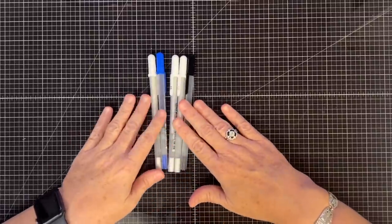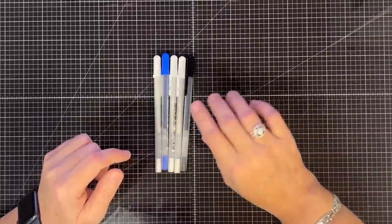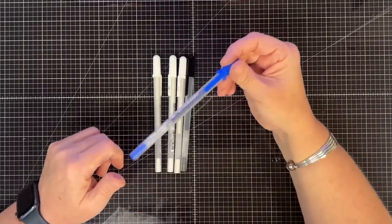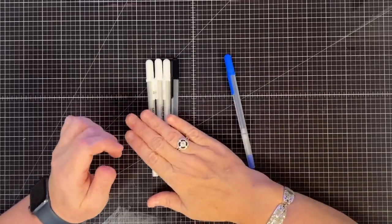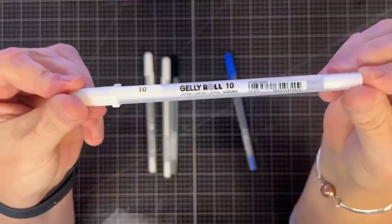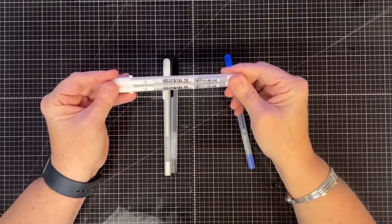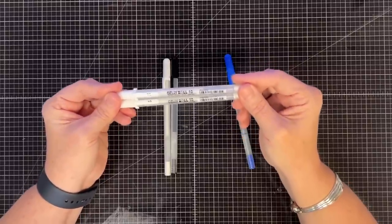These are my jelly rolls. I typically have blue, red, brown and more colors, but my caddy was getting full so I pulled out colors I don't use as often. These guys never leave the caddy. My favorite is the number 10 jelly roll in white - I use it all the time and never want to be without it. I even have two in my caddy. They make the prettiest stitches with a nice thick line - you don't really get skips like some white pens.